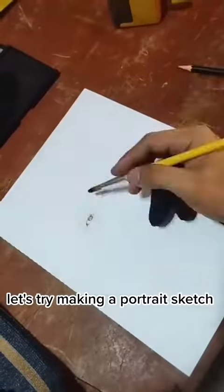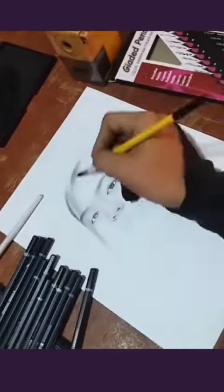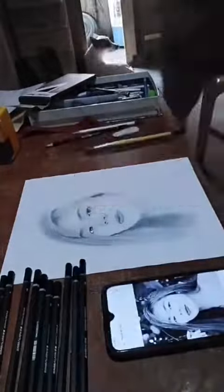Let's try making a portrait sketch. Check out this product on my yellow basket below. It's very impressive for an affordable pencil. So place order now.